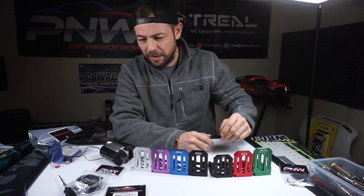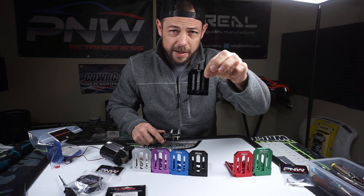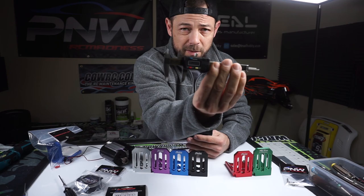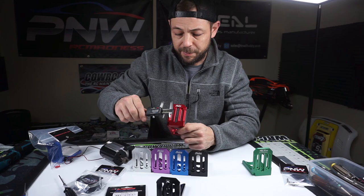So what do I mean by 25 and 30 millimeter motor spacing? Let me grab my calipers. This motor right here is the 25mm HD mini PNW RC Madness motor mount — the center screw spacing is 25 millimeters. The XRT and the X-Max mounts are going to be 30 millimeter screw spacing.